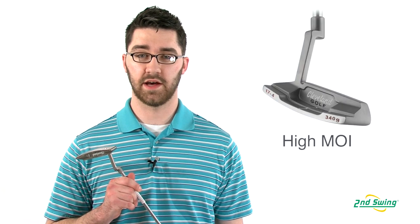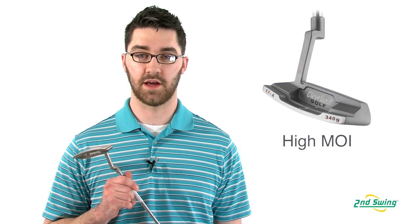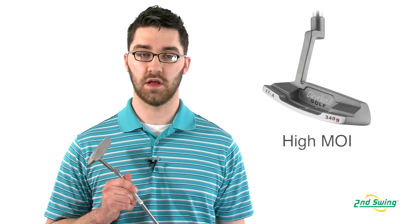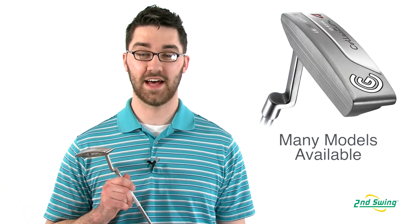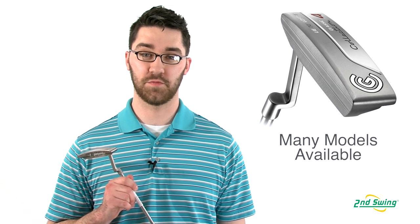High MOI on this putter reduces twisting on off-center hits and the fully milled clubface offers a soft yet responsive feel. The Cleveland Classic comes in different models for different people, so make sure to stop into Second Swing and get fit.